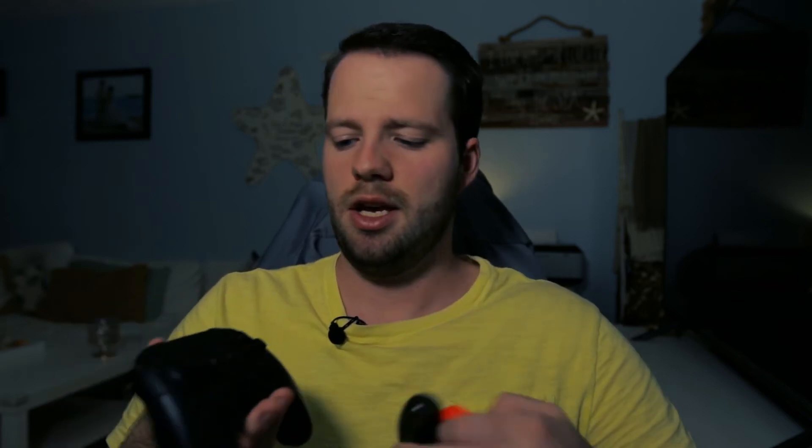Right off the bat, a couple of differences between this and the Joy-Con. You've got a dedicated D-pad as opposed to just a couple of arrows. The joysticks feel much more smooth and easier. The Joy-Con seems to have a really limited range of motion, whereas the Pro Controller really doesn't.